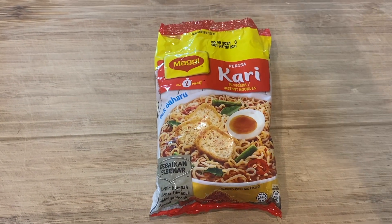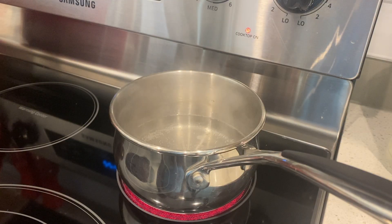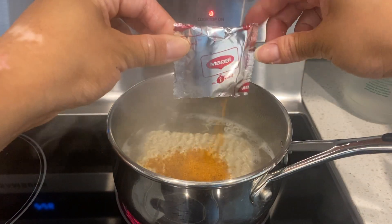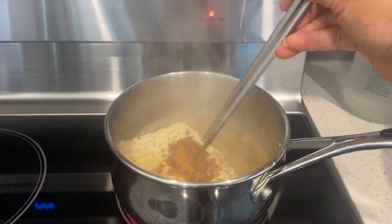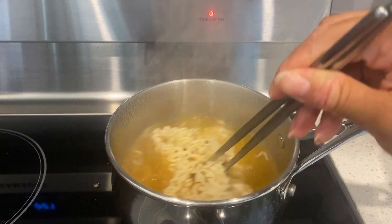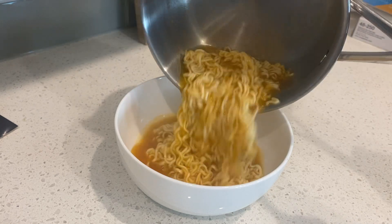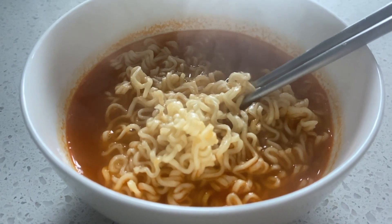We have our noodle block here and our seasoning packet — just the two. Boil 316 milliliters of water, add your noodles and also your seasoning, and cook that for two minutes. That's pretty much it for the soup version. Let those noodles loosen up a bit and once that's all done, transfer it to our bowl. Let's go ahead and check this out.